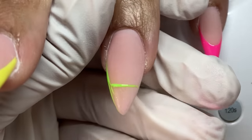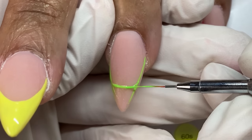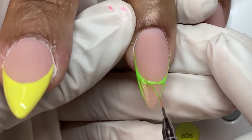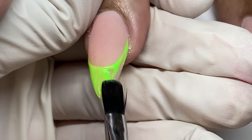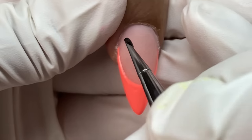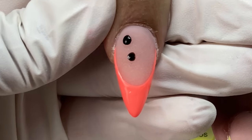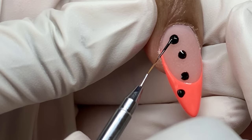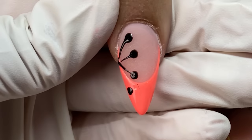Comparing nails to make sure the french is consistent — we want them to look like sisters, maybe not twins but definitely related. Using the same technique: I draw that line for the depth of the french first, then go into the sides. Unless the client specifies otherwise, my instinct is to start the sides of the french where the sidewalls begin, slightly above where the free edge starts, and then make it deep or shallow from there.